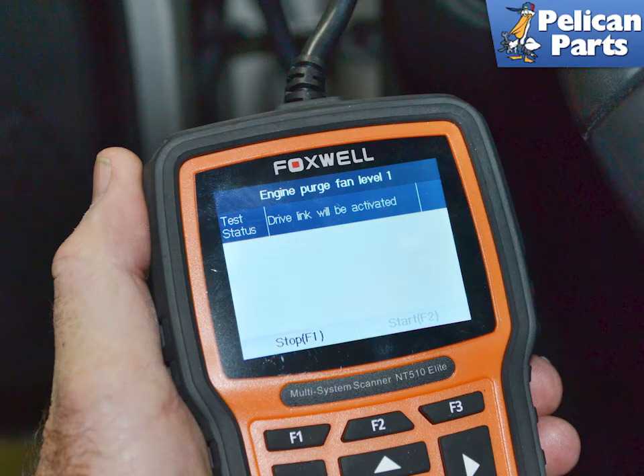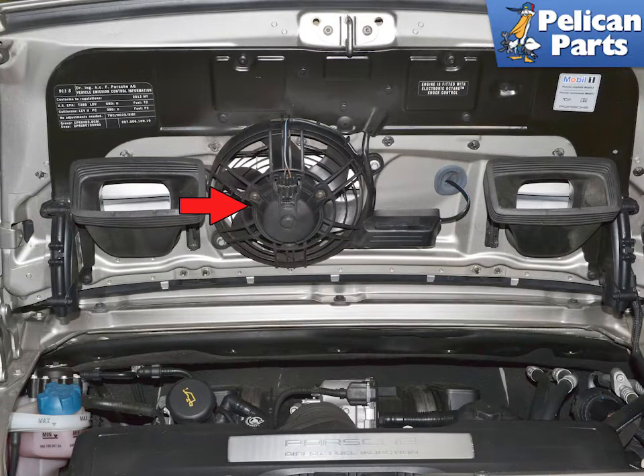If you have a scan tool, you can easily test the function of the fan to determine whether it is working or not. If the fan is bad, you need to replace the whole assembly. The fan is not available by itself.